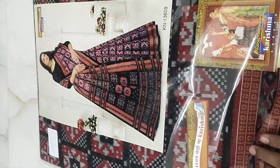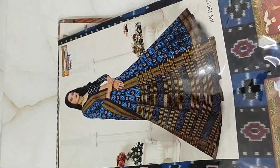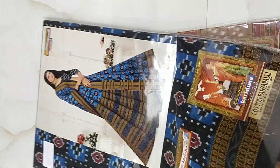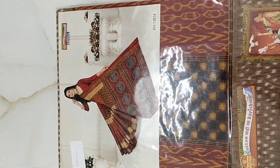I will take a look at the summer time and the summer collection and I will try to see the designs of the summer time. This is a very good thing.